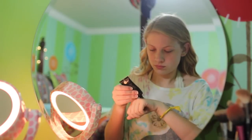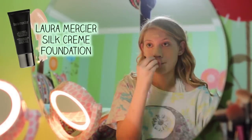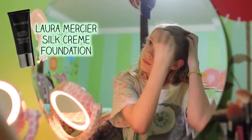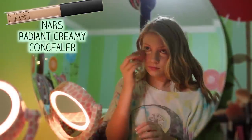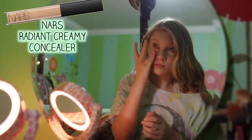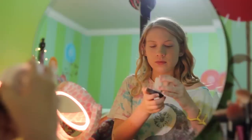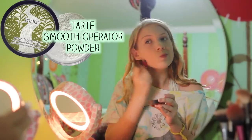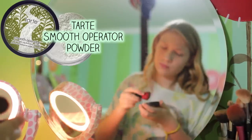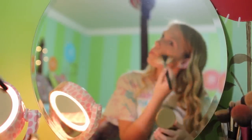Moving on to makeup, I'm using the Laura Mercier Silk Cream Foundation. I really like this stuff — I got the hydrating one because I have normal to dry skin. Then I'm using my NARS Radiant Creamy Concealer under my eyes to brighten. This is the best concealer on the market. And I'm using my Beauty Blender to blend out. Then I'm using the Tarte Smooth Operator Powder with a little mini kabuki brush that I got for free at IMATS, blending that onto my skin to make my foundation and concealer last all day.